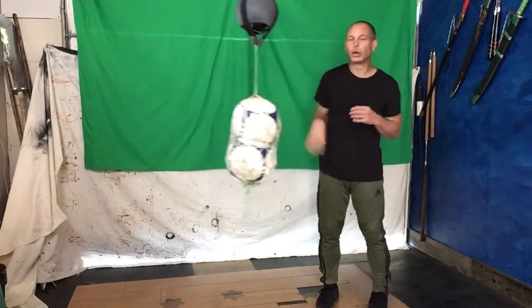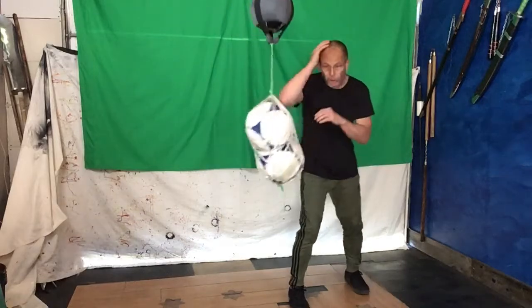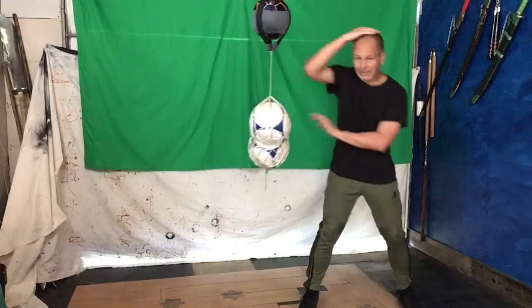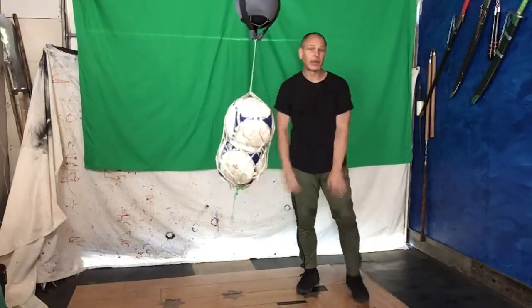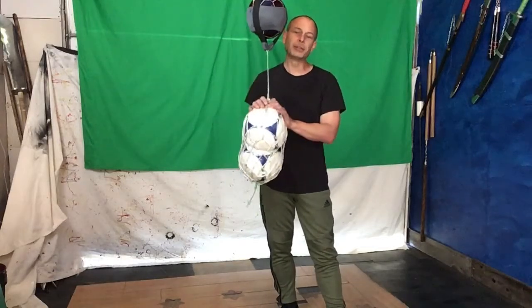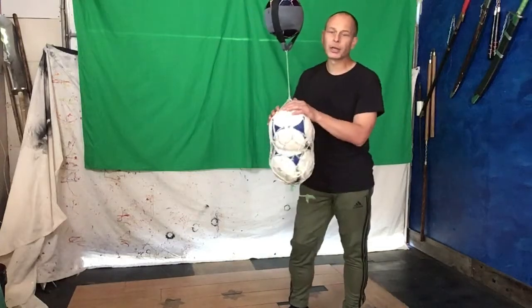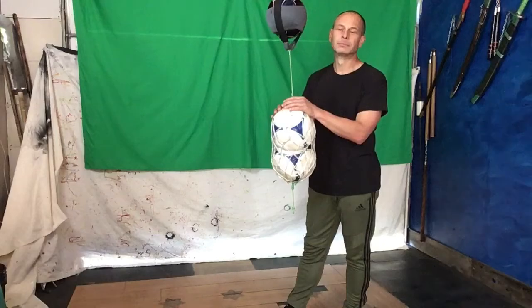I'll show some demonstration videos of me using it with more technique, designed for my style of fighting — or any style of fighting, for that matter. There you go. That's how I use my double-end bag in both the sport of soccer as well as my own practice of Kung Fu. Thank you, thanks for watching.